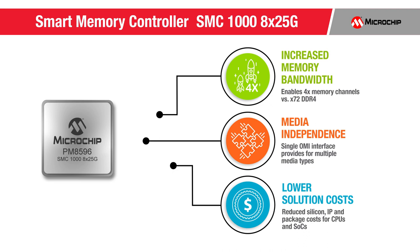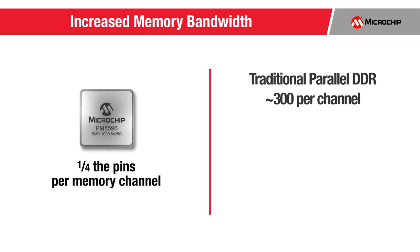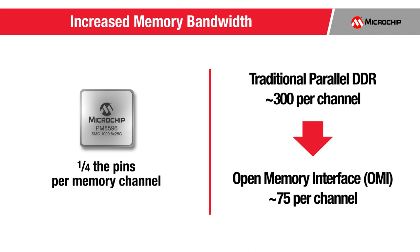The SMC1000 8x25GB enables four times the memory bandwidth per CPU versus traditional DDR, memory media independence, and lower total solution cost. Let's explore how the SMC1000 helps the CPU achieve significantly greater memory bandwidth. Traditional parallel DDR4 DRAM channels each require upwards of 300 signal and power ground pins, whereas OMI-based memory channels require approximately 75.